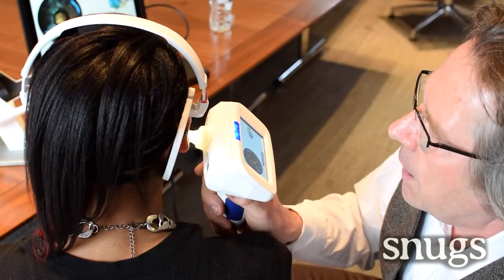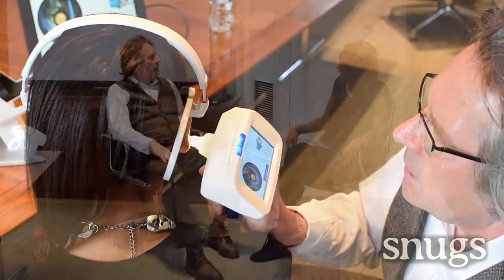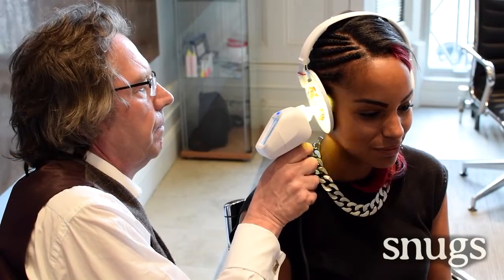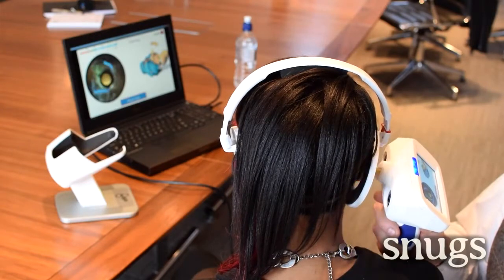So how long does it take to scan a pair of ears to create that 3D image? We can do it in just about 3 minutes. A process that used to take nearly half an hour now takes just 3 minutes and it is a completely non-invasive process as well. Why has it been so important to get that processing time down? If you're trying to make something for consumers, it needs to be really quick and snappy. This way we can actually do impressions of people in airports, in railway stations, where they've just got a couple of minutes to stop.